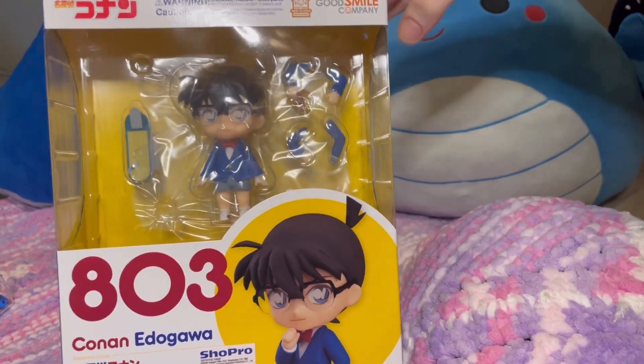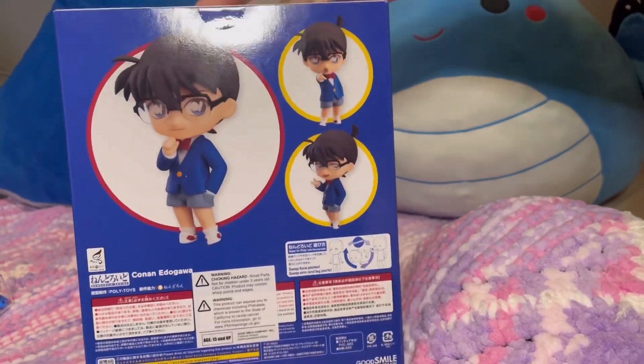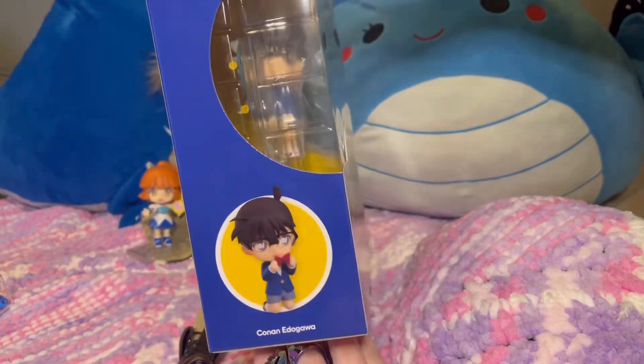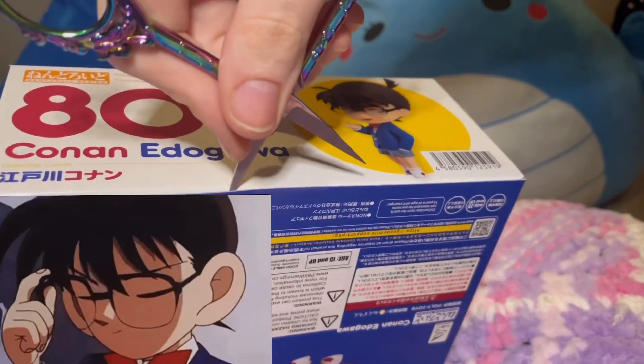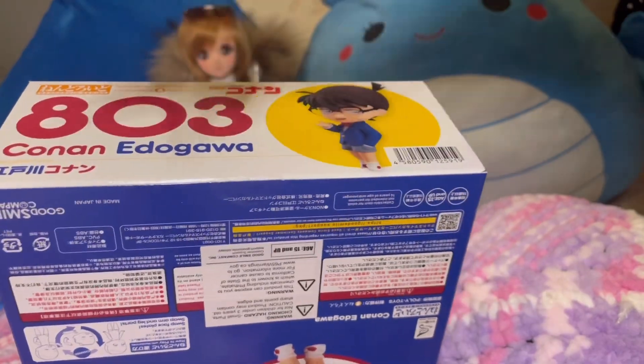Hello everyone and welcome to my Detective Conan Nendoroid unboxing. This is one of the three mystery Nendoroids that I received. You can see the link in the description or in my unboxings playlist if you want to watch it. Let's open this cute boy on up.